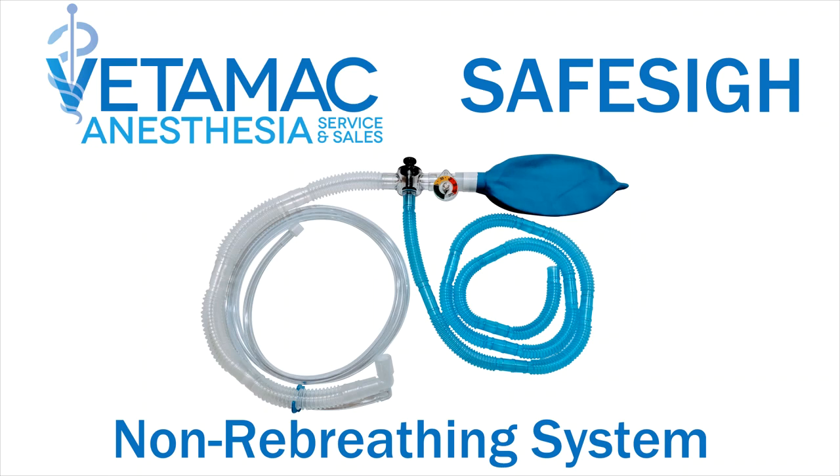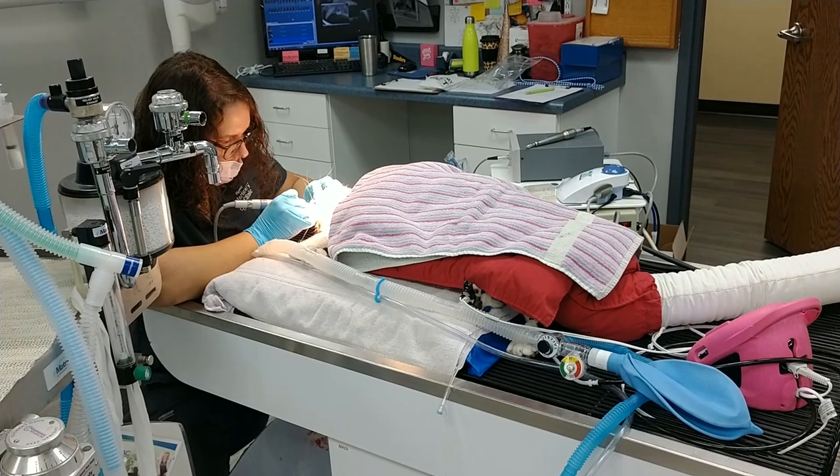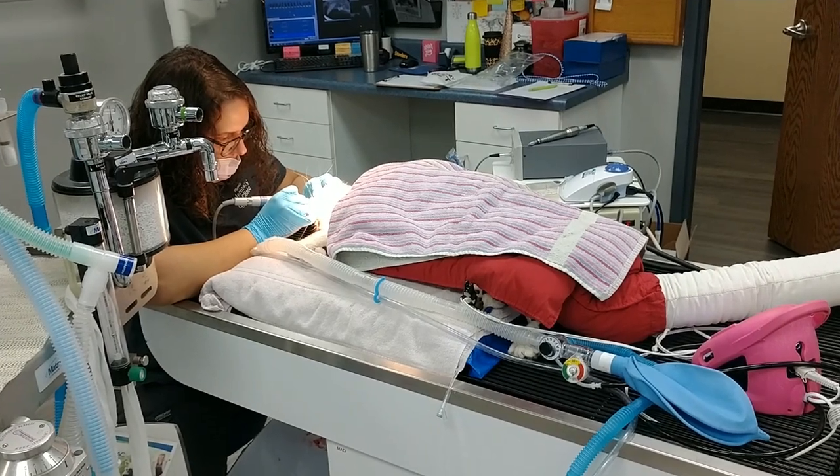The SafeSci non-rebreathing system was developed by an anesthetist from Purdue University. This system includes a patented, spring-loaded safety occlusion valve in the non-rebreathing circuit that cannot be left closed, and a manometer to monitor airway pressure.